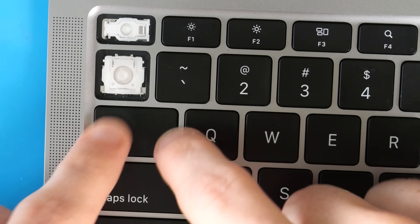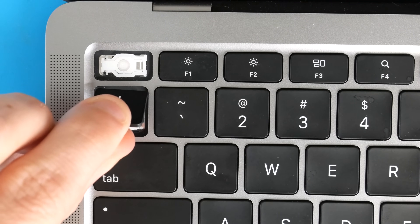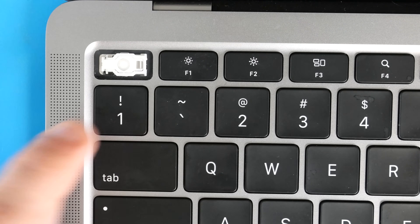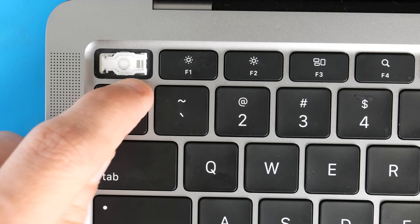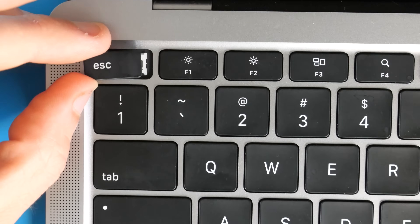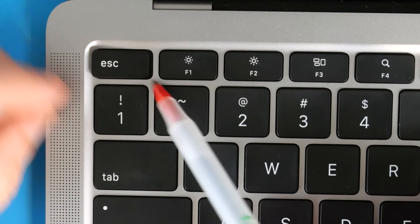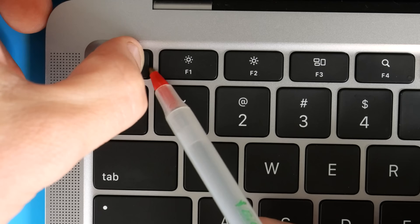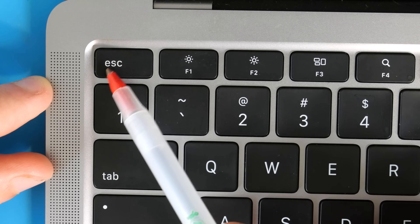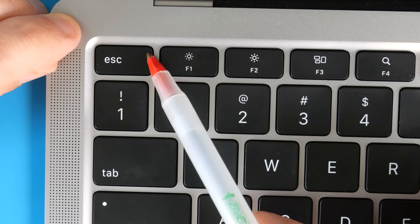For normal square keys, slide them in top first with pressure on the top, then press down the bottom — that gets the awning clips on correctly and attaches the bottom lobster clips. For the half keys on the top row, the awning clips are on the right side: drop the key in, pull it slightly left creating a gap, put pressure on the right side, slide to the right to lock the two awning clips in, then press down on the left side to clip the two lobster clips in — and your half key is reinstalled.